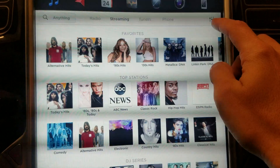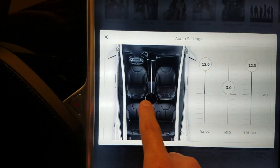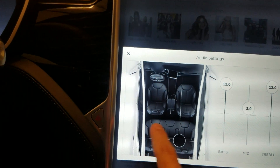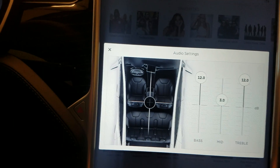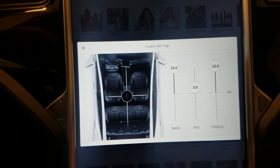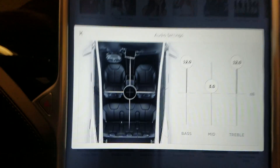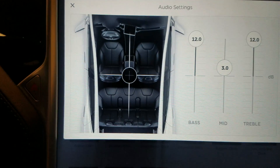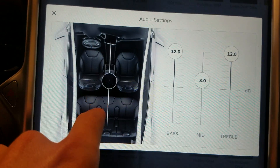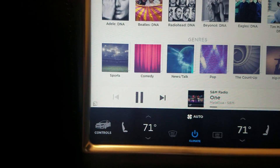One last thing — they revamped the balance and fade controls. You can now just touch somewhere on the screen to change your balance and fade, and quickly get back to center if needed. They've integrated everything into one screen instead of separate drag controls, making it super simple to adjust fade positions.